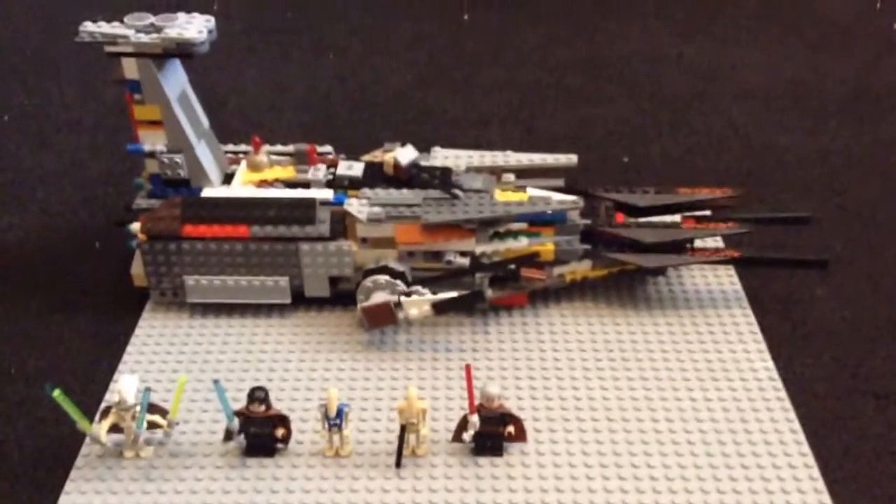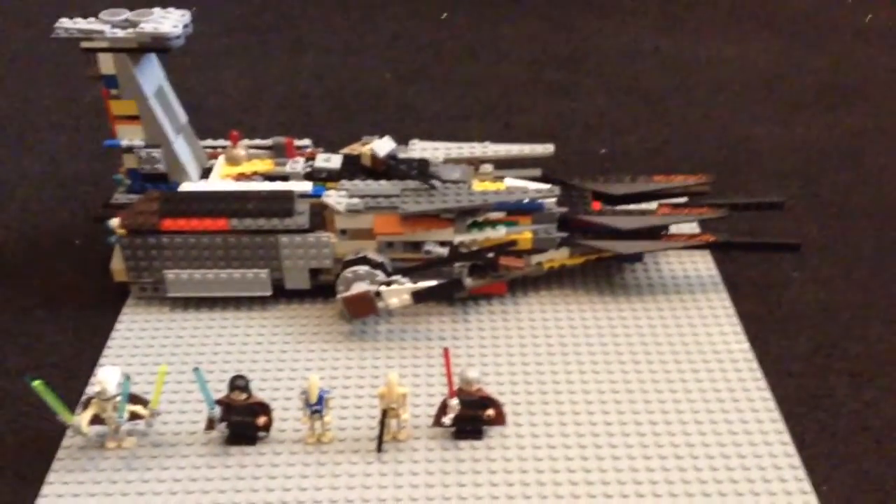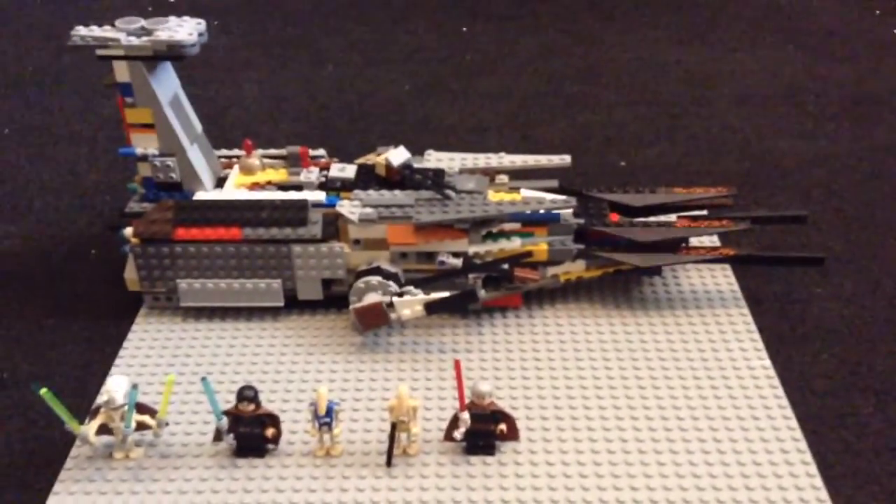Hey YouTube, this is Lego Boy 12336 with another Lego Star Wars review.